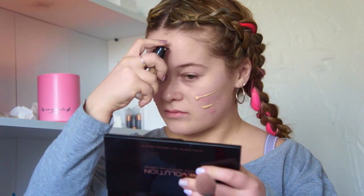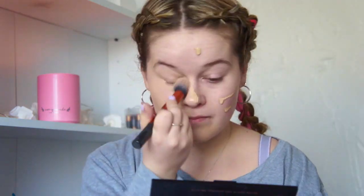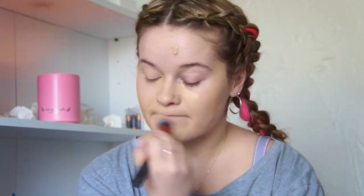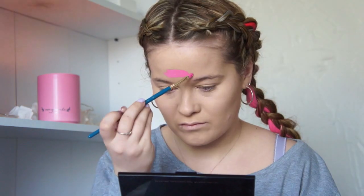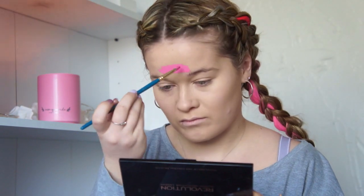Now I'm going in with the Makeup Forever Professional Ultra HD Foundation and I'm just going to buff that into my skin. Now I'm using Tag face paint, using a pink color — it wasn't actually a shade color — and I'm going to do a half circle onto my forehead.